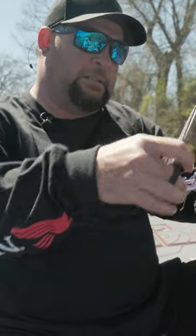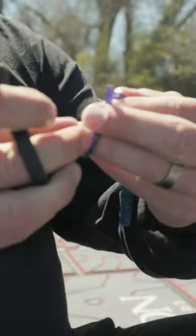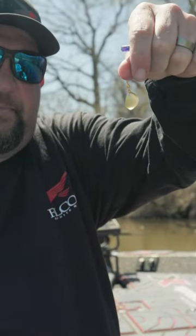I'm going to cut the tail off of this bait, just like that. Then I'll take a little spinner — just a little gold blade. You can use silver, but